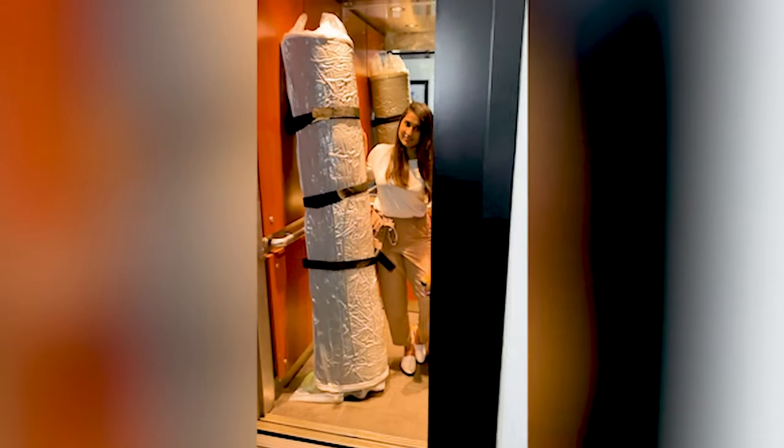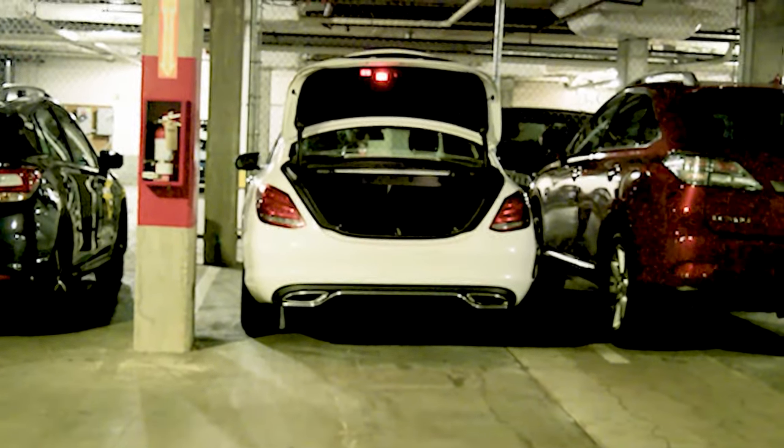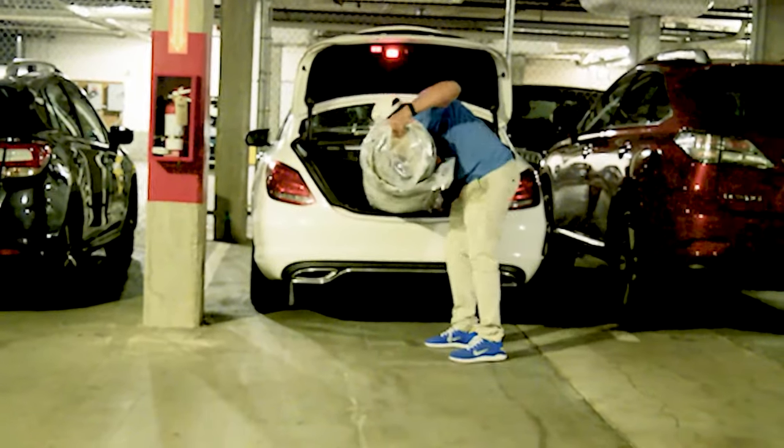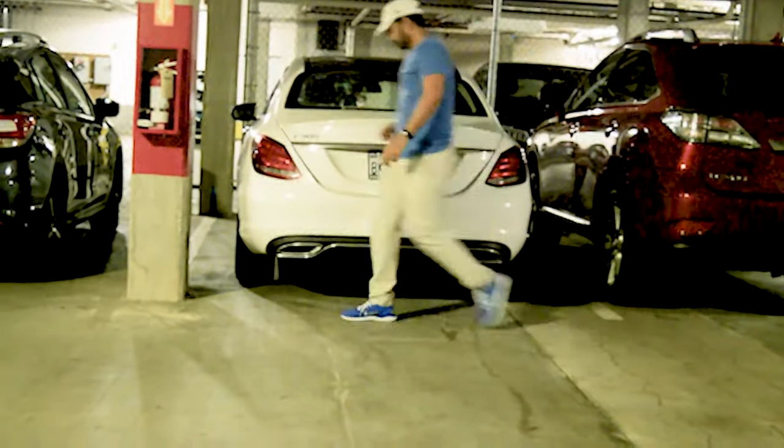Voila! Moving a mattress should be as easy as crawling into bed. Throw it in the trunk and ready to roll — it's that easy.